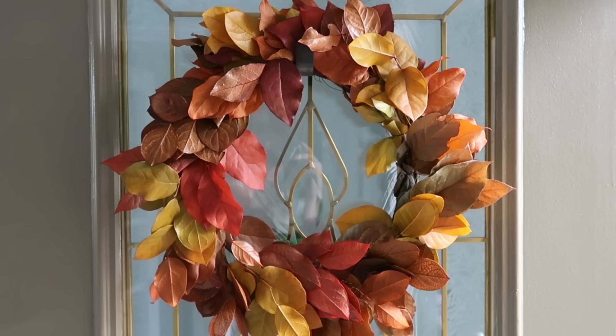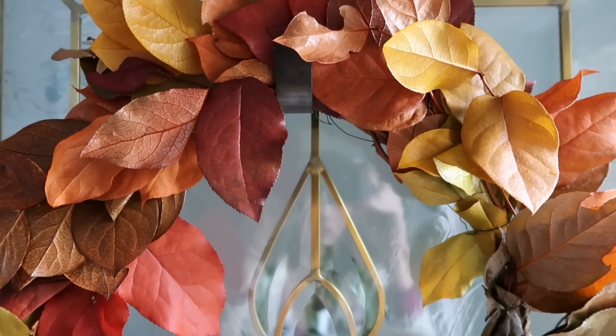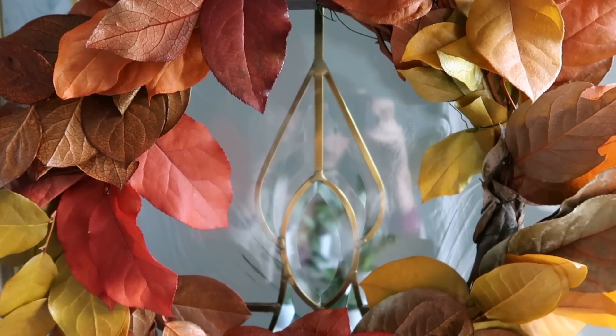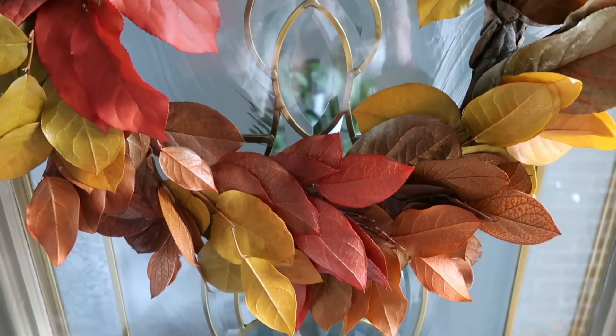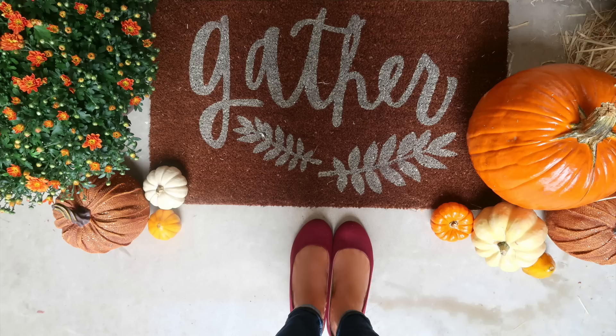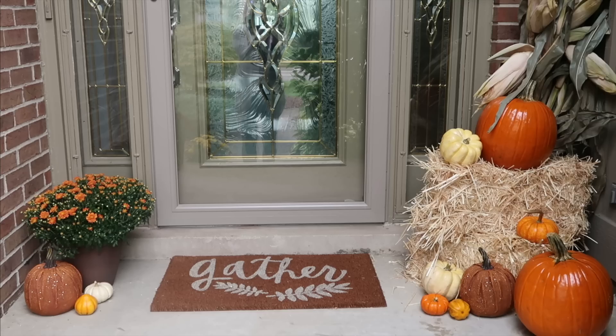...this beautiful wreath I got from Trader Joe's. They are real leaves, they are painted, and the colors work beautifully with our outdoor color scheme. I found this gather mat at Hobby Lobby and the color works perfectly with our brick home. We also have darker red shutters, so I went with more traditional colors on the outside, and on the inside I made sure everything coordinated with the decor that I already have.